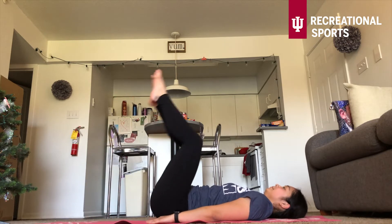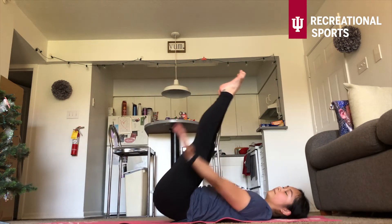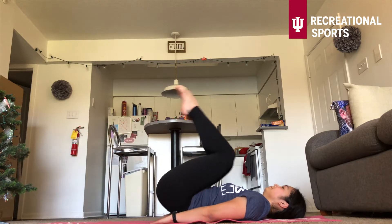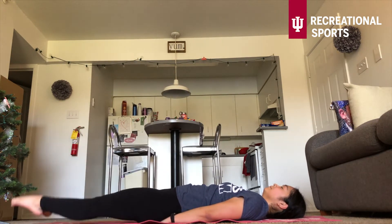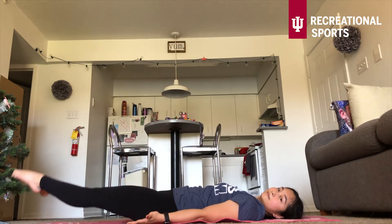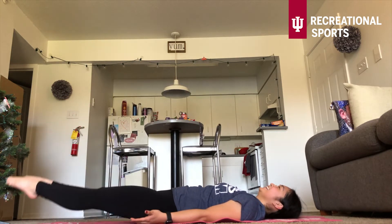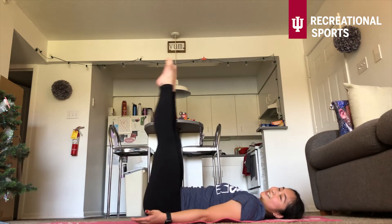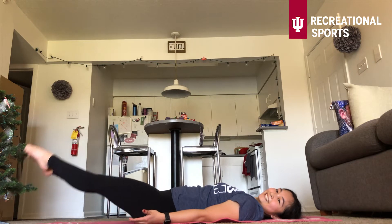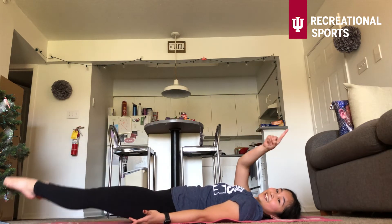The last exercise in this circuit are those leg lifts. Option here: reverse crunches, or level two toes straight, or level three palms next to you in a supine position. Level one — those reverse crunches. Level two — leg lifts with that hand underneath your butt. Level three — palms next to you. Make sure your belly button is going through to the bottom of the mat, no space in that lower back. Really resist the tendency to lift that back. Three, two, one — and you're done.